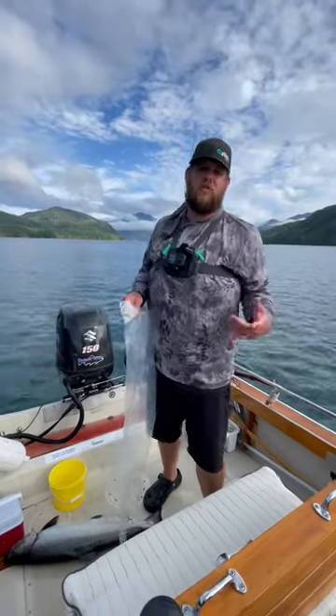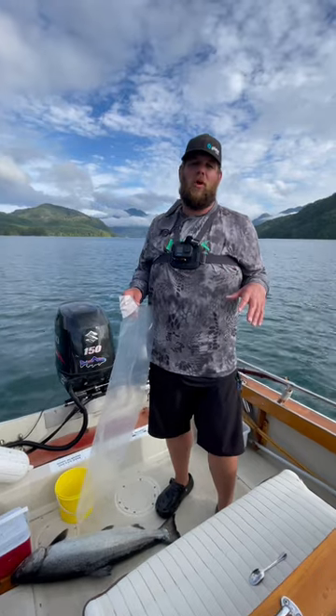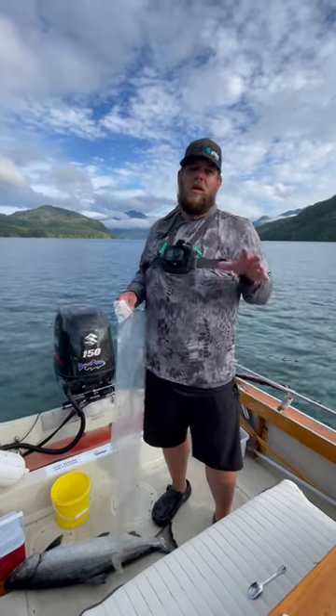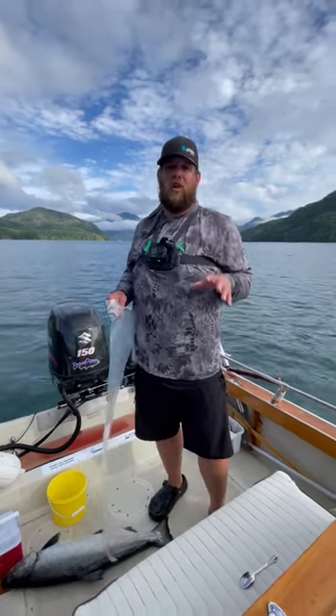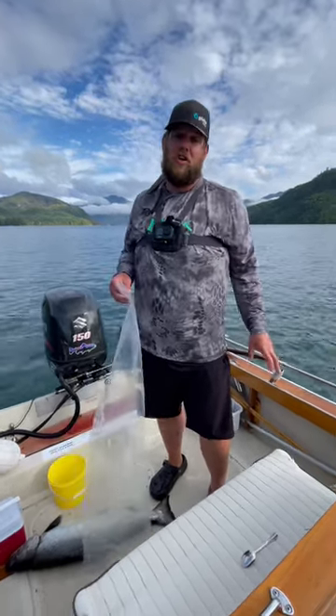So we got our last fish of the day. I just want to show you guys a cool little trick for kind of backpacking your fish out on the water. Disclaimer: be super careful doing this if there's a lot of seals or sea lions around, because they can come up to the boat and literally grab your bag of fish and it's gone.